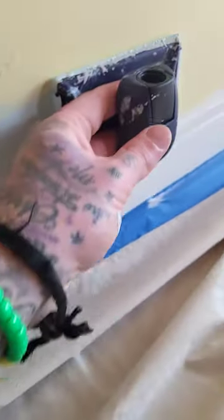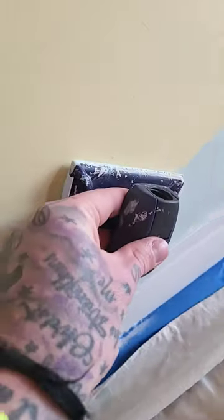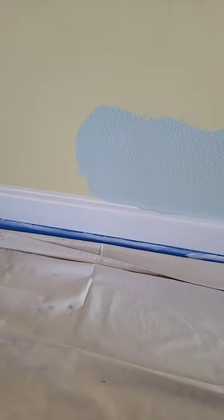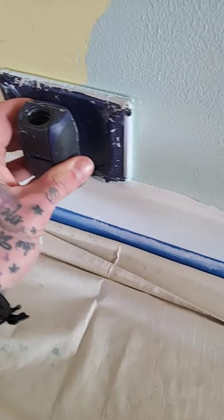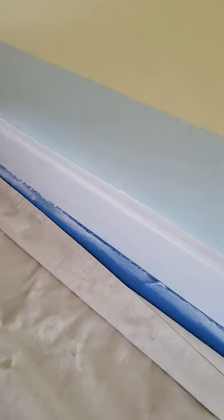Just trail it off — look at that. And then you just kind of feather it in so you don't have that stark line. Let's go this way with it. It's like a literal painting cheat code.